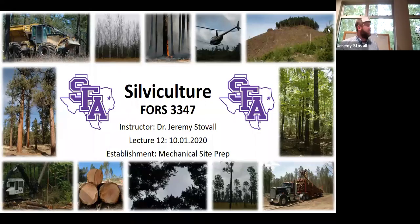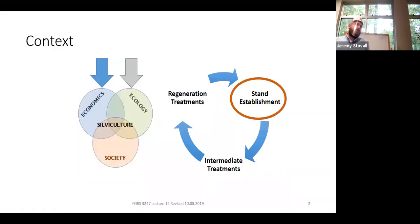Today we'll be going over mechanical site prep. It's an establishment treatment, and we're talking about the economics and ecology of mechanical site preparation. With mechanical site prep, you're only going to be using this if you've already done a clear cut — it's not used nearly as much with other silvicultural systems.